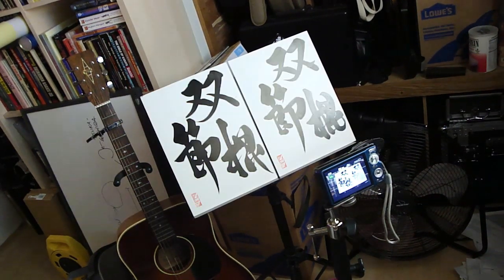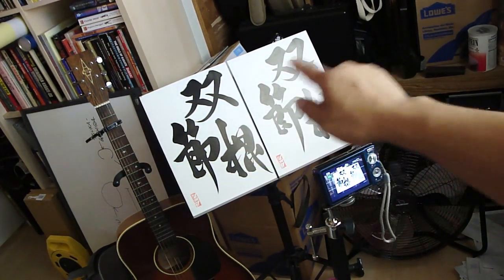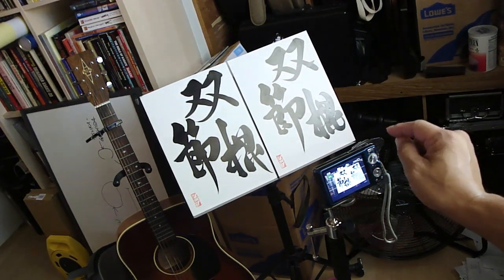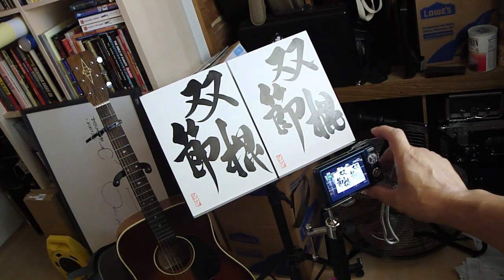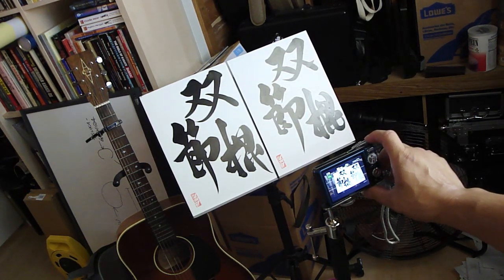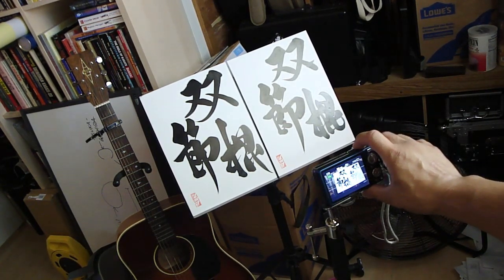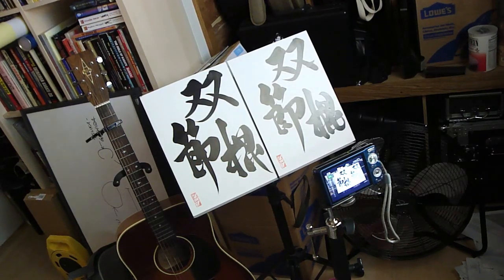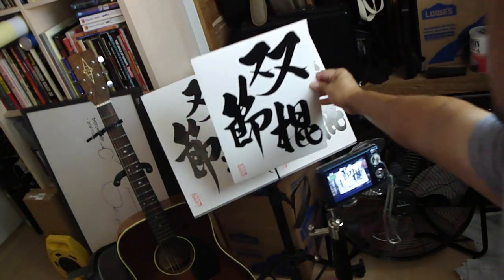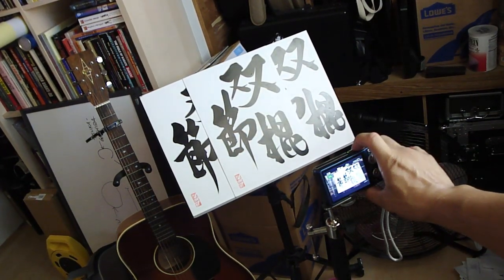Moving on to the next one. Sensei also made another set of Sosetsukon — Nunchaku — slightly different than the other ones. Perhaps it was done on a different day, or with different brushes, or maybe just different thoughts. So let's have a look here. And then here's an extra one that he included.